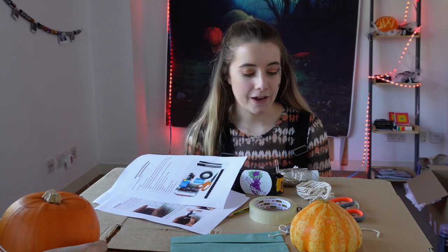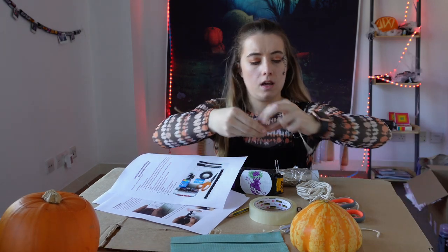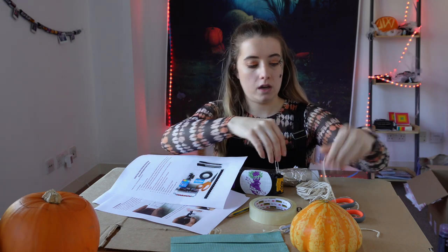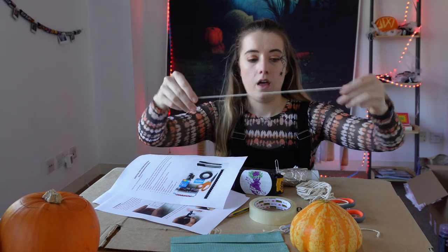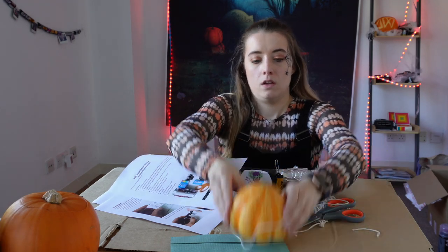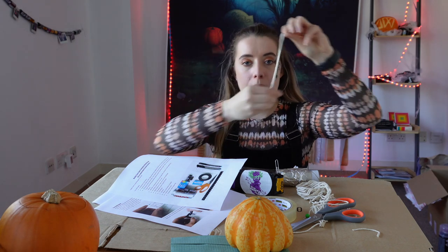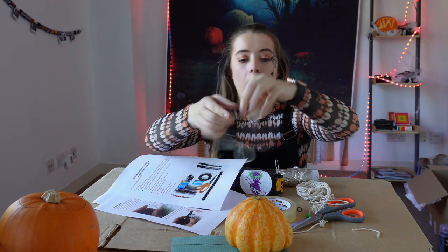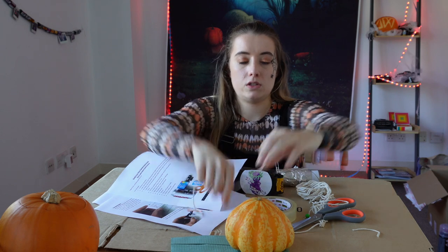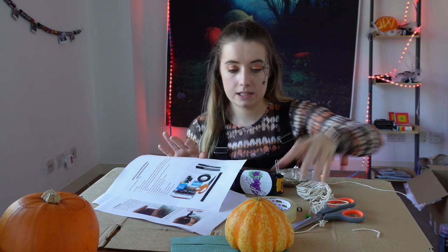So what we're going to do in a very scientific process is get a piece of string, put it around your pumpkin, fold it in half, and hopefully that will be the center point of your pumpkin. You can do that the other way too to get it roughly in the center. Though we quickly realized the pumpkins are too irregular to find the center point like this, so just put it where you think is about the middle.